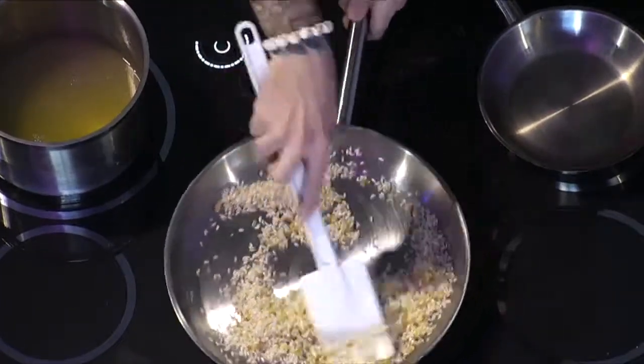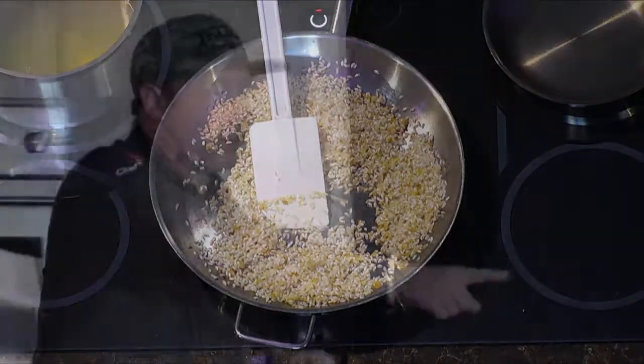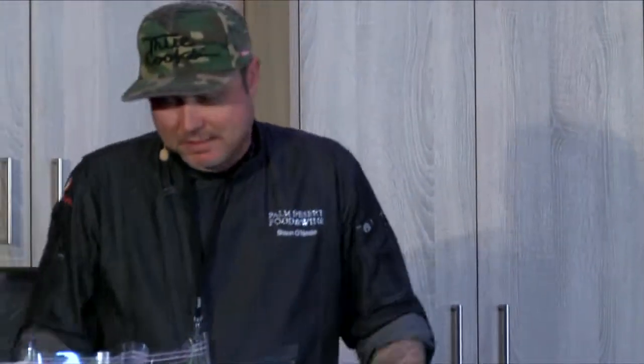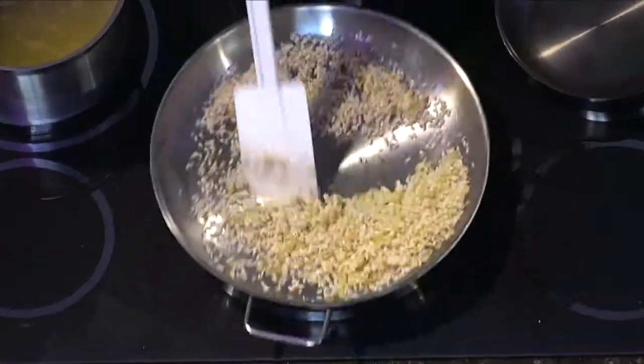We've got our rice toasting. Any questions? We've got samples coming out for you in just a little bit.